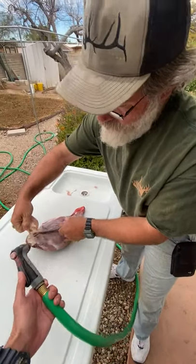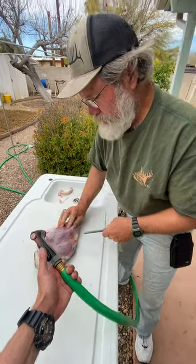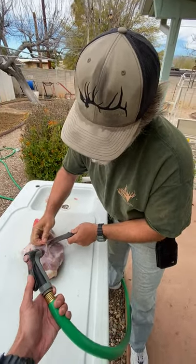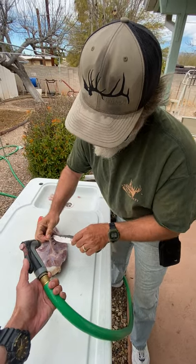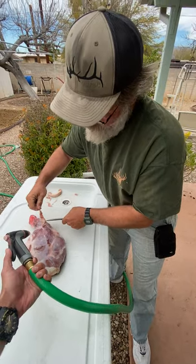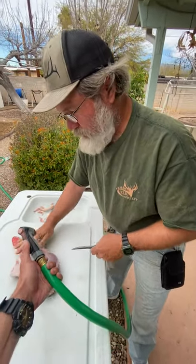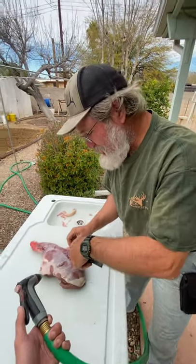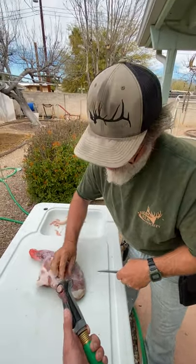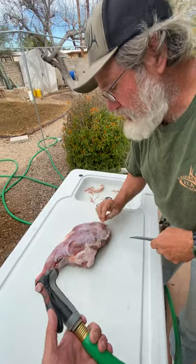I've worn my fair share of Kevlar, so we are butchering some javelina today. This is Stephen Forrest - he's got his own hunting page that I'll introduce you guys to later. He's out here in Tucson with me. How long have you been here in Tucson, Steven? I was born basically in this house. He just turned 50 in January.